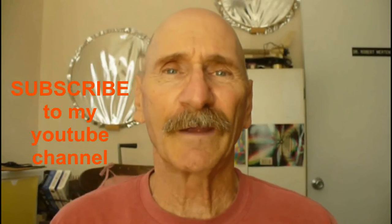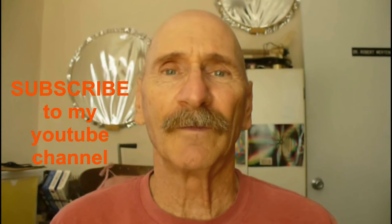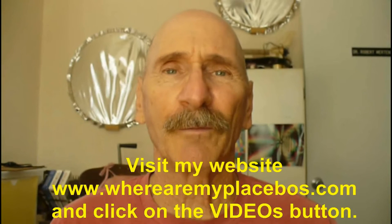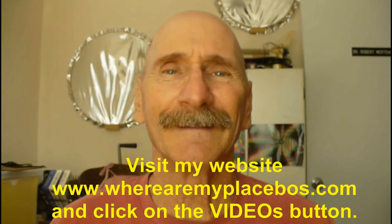Thanks for watching my program. If you like my videos, be sure and subscribe to my YouTube channel. And for an organized listing of my YouTube videos, go to my website www.whereammyplacebos.com and click on videos. Have a great day.